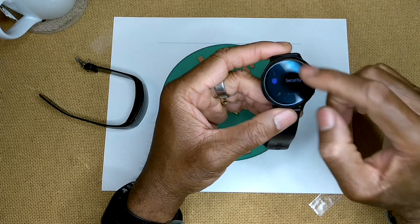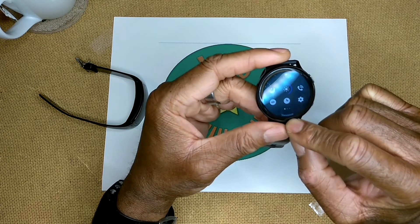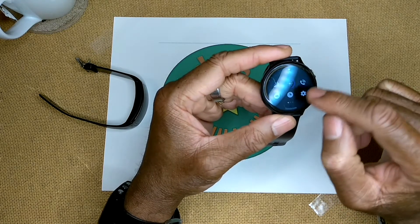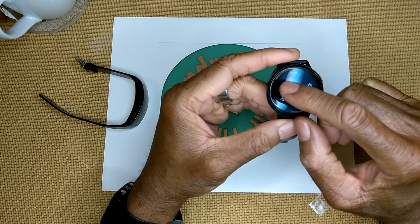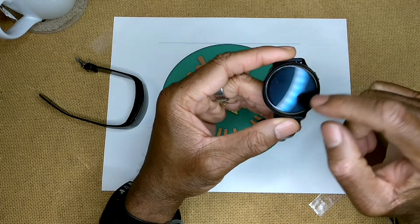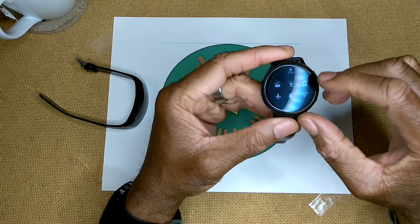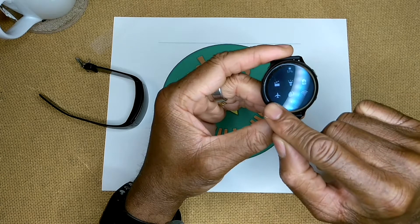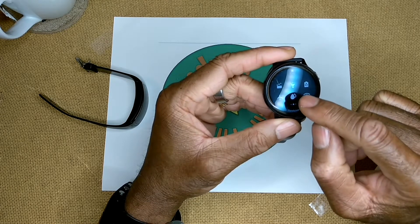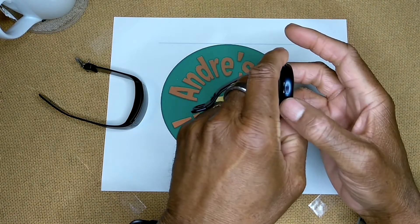Continuing through the Watch Active 2 quick settings: do not disturb, always-on watch face - I keep that off to save battery, preferring to flick my wrist or press the button instead. There are three pages of quick settings. Page two has theater mode - yes, you can watch YouTube on your watch if you want - and a flashlight.